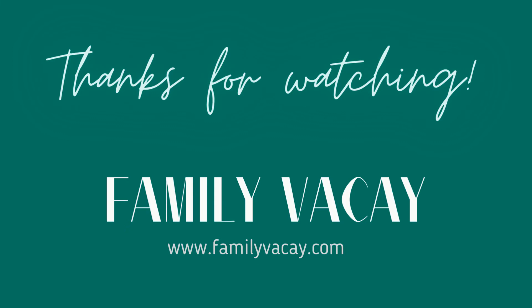I'll link all three of these products in the description below so you can easily find them and decide if they're the right products for your dog this winter. Thanks for watching!